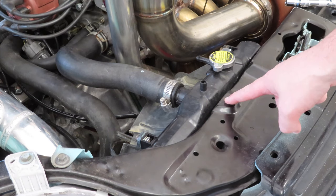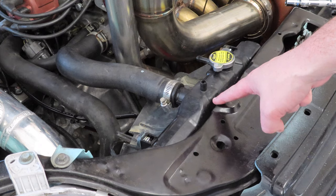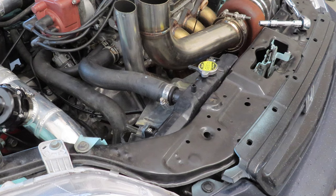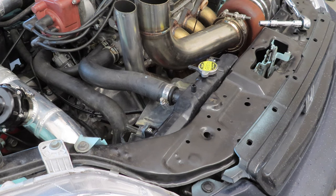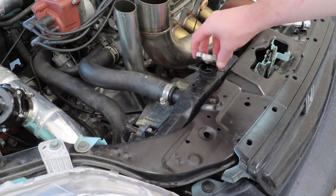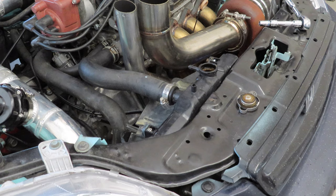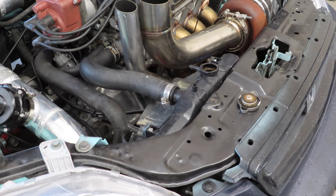With the upper radiator bracket removed and the overflow removed, we'll go ahead and start draining the coolant. With the coolant draining, I'm going to go ahead and crack and remove the upper radiator cap — the only radiator cap. As you can hear, the fluid will exit a lot quicker. While the coolant's draining, I'm going to go ahead and loosen up some of the clamps.